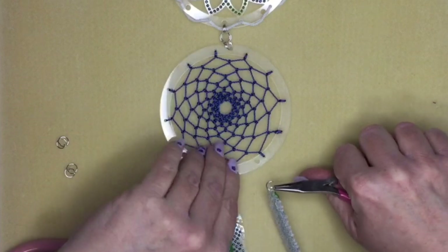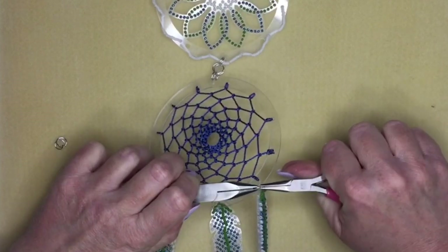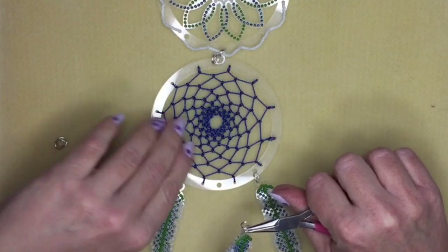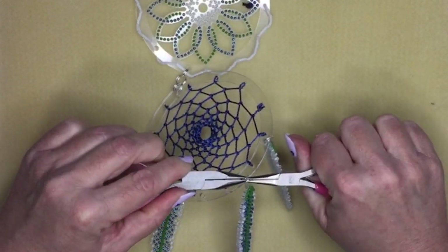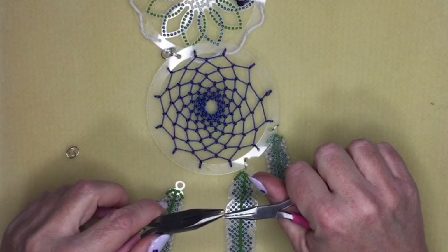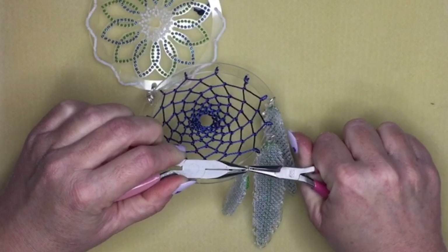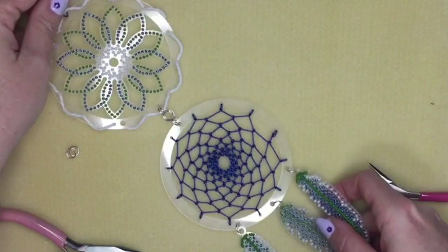Open a jump ring far enough to get into the frame, attach one of your feathers, and close it. Continue with the next one. Note that you're going to need quite large jump rings — if you don't have any 8 millimeter jump rings, you can make them from 0.8 millimeter or 1 millimeter wire. Close the last one and your dream catcher is finished.